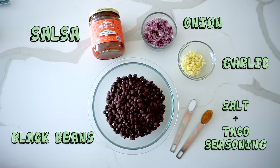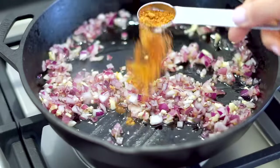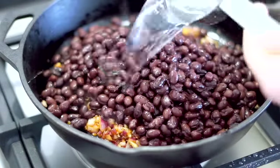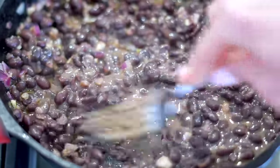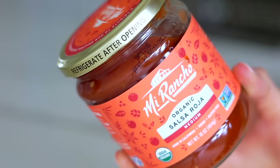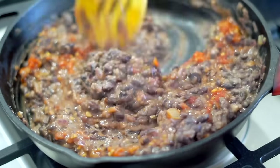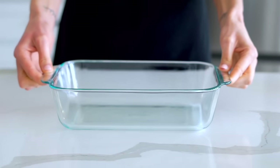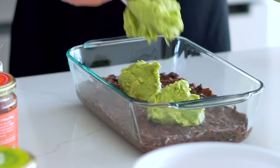To make the refried beans: sauté some onion and garlic in a pan with taco seasoning so the spices can bloom and become super flavorful. Then add black beans or pinto beans, some water, and mash with a fork — you can decide how creamy or chunky you want them. Then we add lots of flavor with some salsa; I like using a chunky salsa roja from Mi Rancho, which has a nice garlicky kick. I'm using a glass Pyrex dish with high sides so you can see all the layers — spread the bean layer in and let it cool so it doesn't melt the toppings.